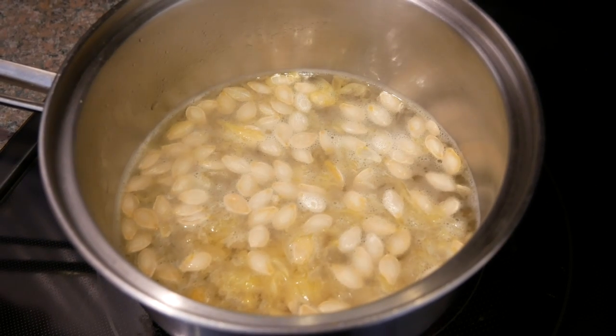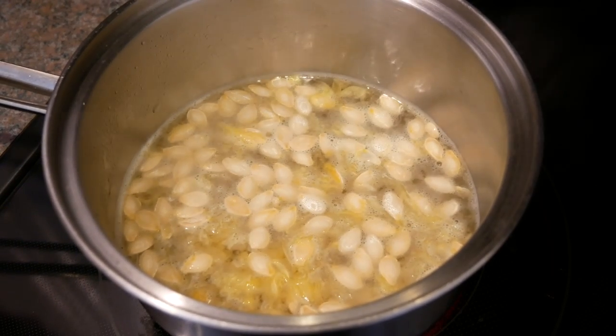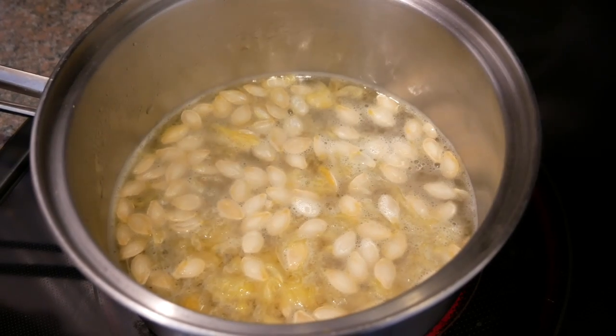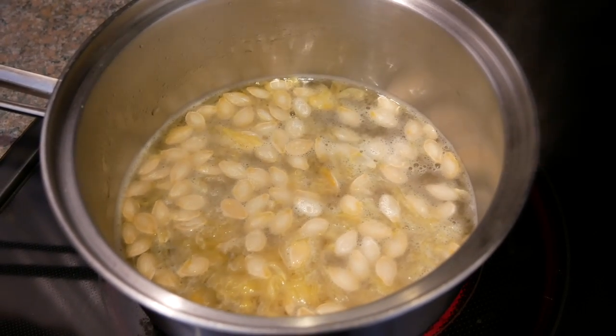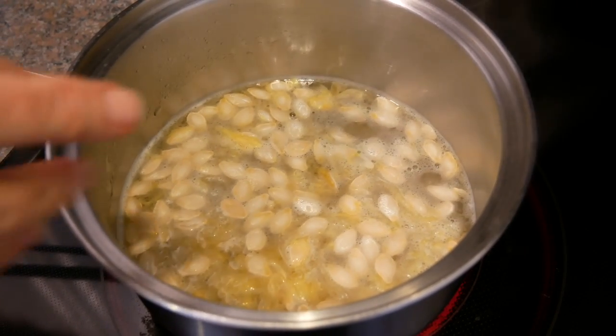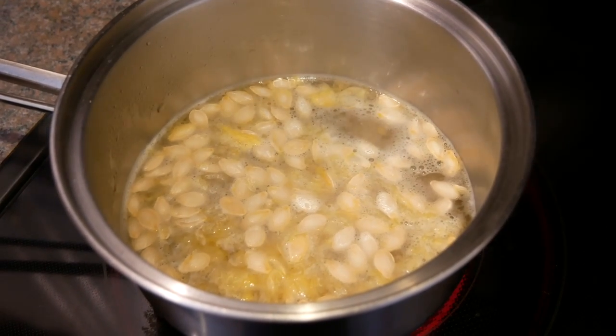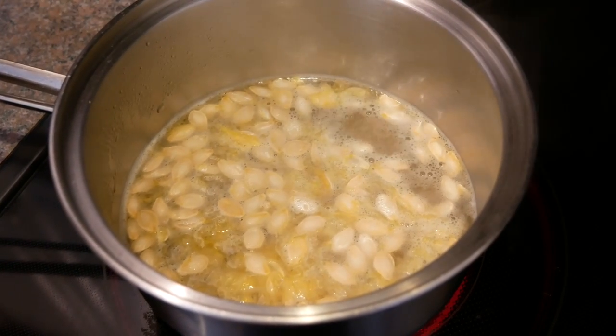Hi again, this is Irma from Food for Healthy Bones. Skelly is in the background, but meanwhile we have removed the seeds from the winter squash that we're boiling. The reason why we're boiling it is to get rid of the little stuff that's holding the seeds inside the squash — the spaghetti squash.